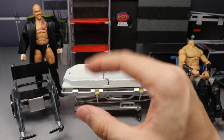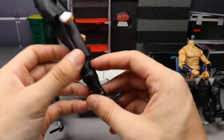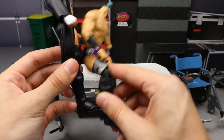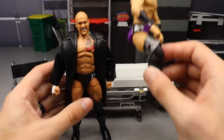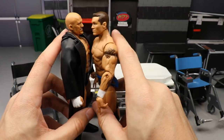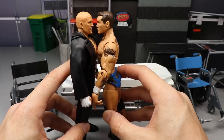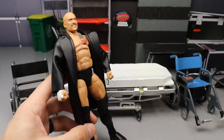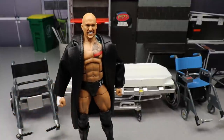Last but not least, Karrion Kross. He has these massive long calves, so I'm going to switch them out for Neville calves. I know they'll make him shorter — he's supposed to be 6'4 — but comparing him to Randy Orton the proportion looks off. I don't like the long calves, and if it bothers me enough I'll switch them back. Now let's shut up and dive in with the trusty white hairdryer.